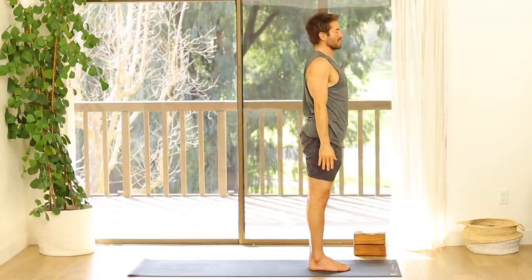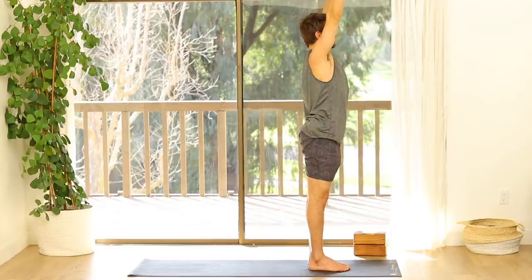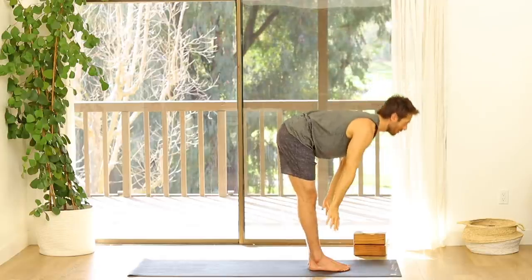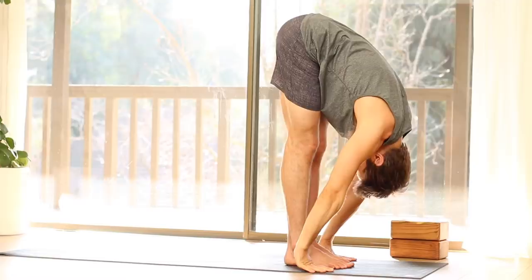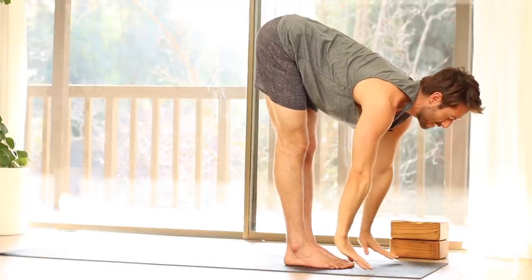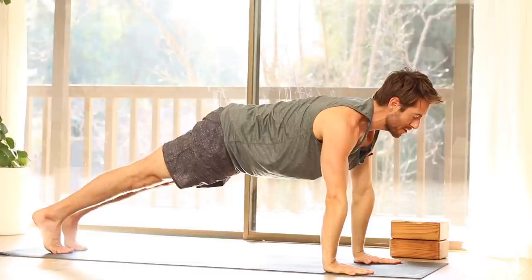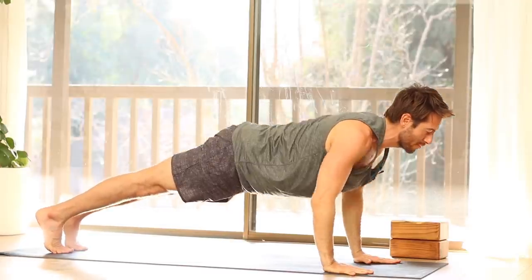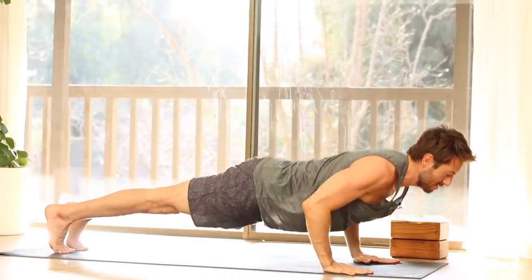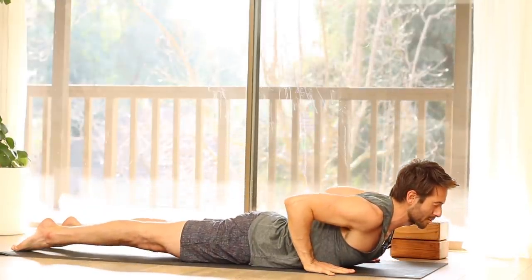Stand like your back's up against the wall. Inhale your arms up. Exhale, fold forward. Inhale, flat back. Step back into plank. Optional: add a push-up this time, keeping the core and the glutes engaged. Lie on your belly. Inhale into Cobra Pose.